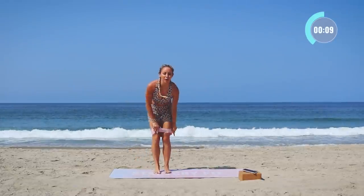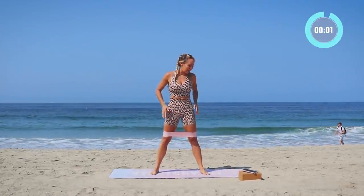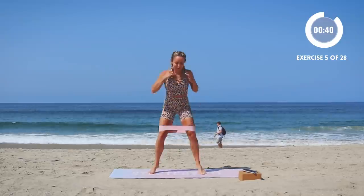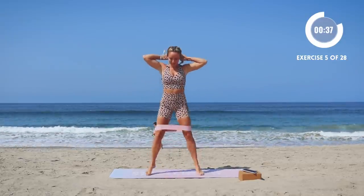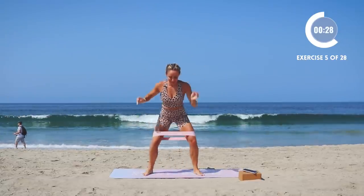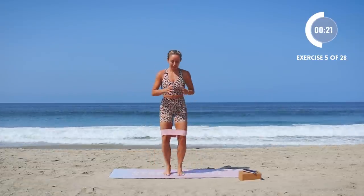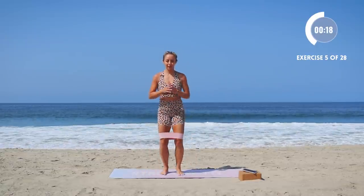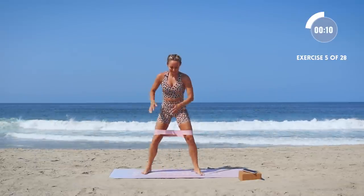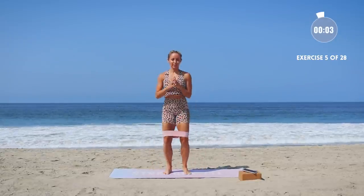We've got our squat jump in and out — we're going into circuit two. Out and out, just like that, tapping the floor each time. We're starting to get into our cardio now, those glutes are warmed up. I like to touch the floor because it really challenges me to go lower than I would normally. Really press into your band so that those outer glutes work as well as the thighs and hamstrings.